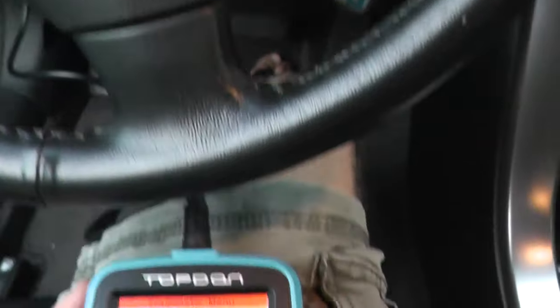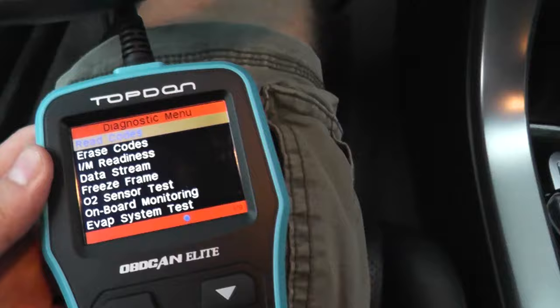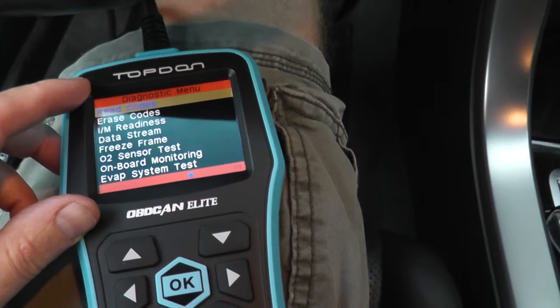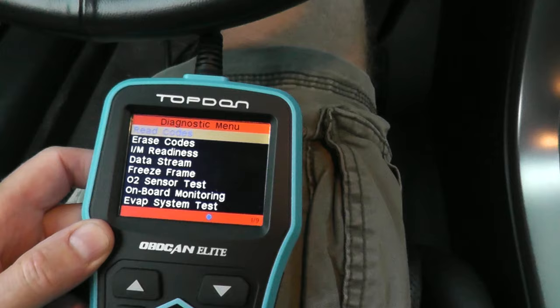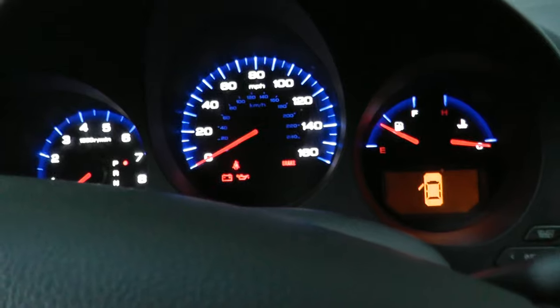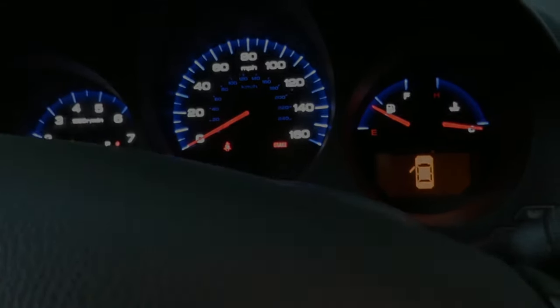The very last step is to erase any engine or trouble codes. If you don't have a scan tool, you can always go to your local auto parts store. If you're looking to purchase one — which is nice to have if you plan on doing your own auto repair — I'll include a link to the one I purchased on Amazon. It can read trouble codes for the engine, transmission, airbags, and ABS. Just go in and erase any codes, then take it for a quick test drive to make sure everything is okay. Thanks for watching, and we'll see you next time.